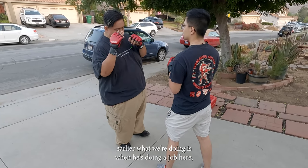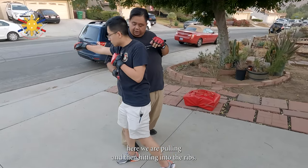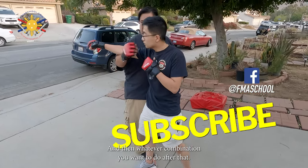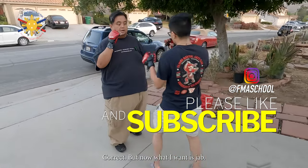So earlier what we were doing is when he's doing a jab, we're pulling and then hitting into the ribs, and then whatever combination you want to do after that. But now what I want is jab...